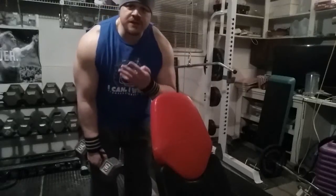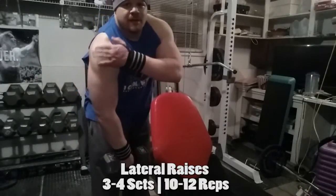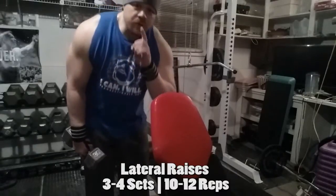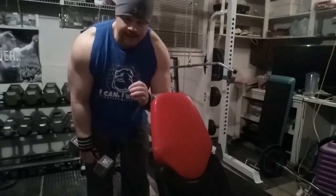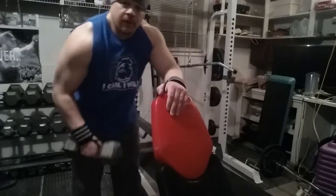This is my fourth set of my side lateral raise. This works the side delt — it's a great exercise. The key here is don't swing the weight. Try to control the weight up and down. Here we go.